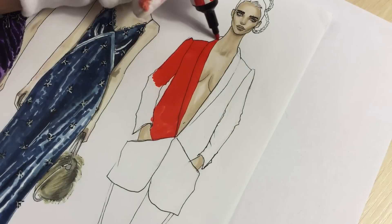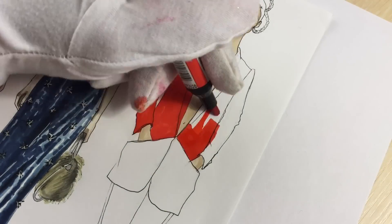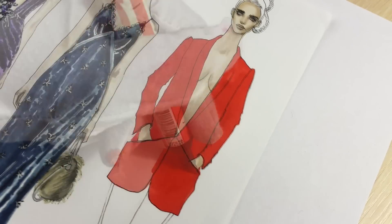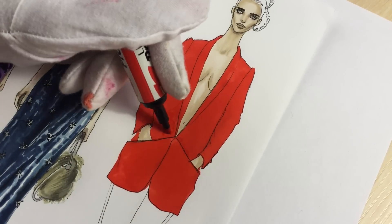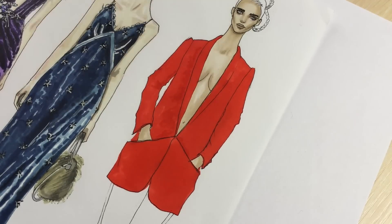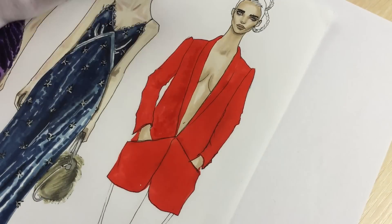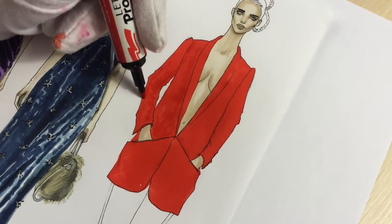Now take a red marker and color the jacket. Using the same red marker I'm drawing these curvy lines — and by that I'm adding the texture.